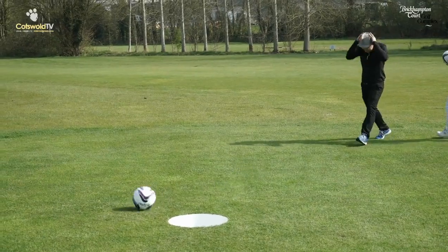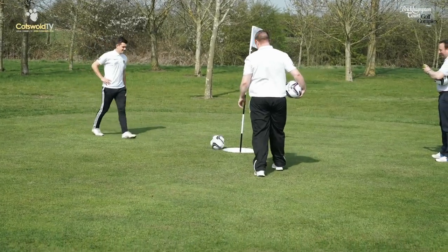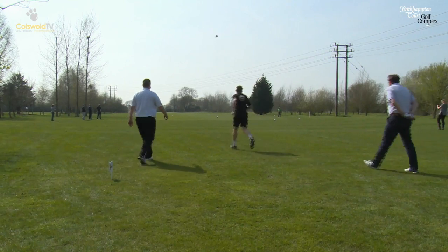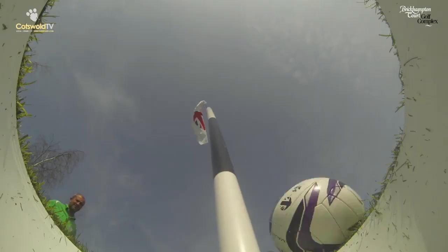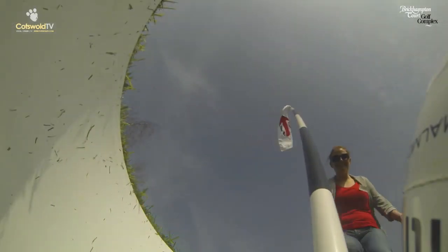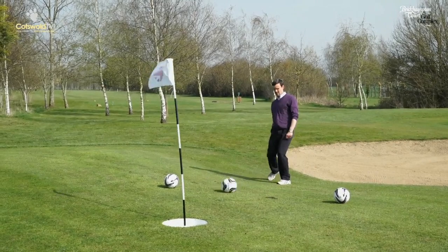Here we are at Brighampton today — it's the 87th foot golf course to affiliate to the UK Foot Golf Association and the first course in Gloucestershire. So a little bit of a feather in the cap for the guys here. They've got a really nice, interesting nine-hole course with some par fives and par fours and some very well-placed holes to make it really interesting for the foot golfer.